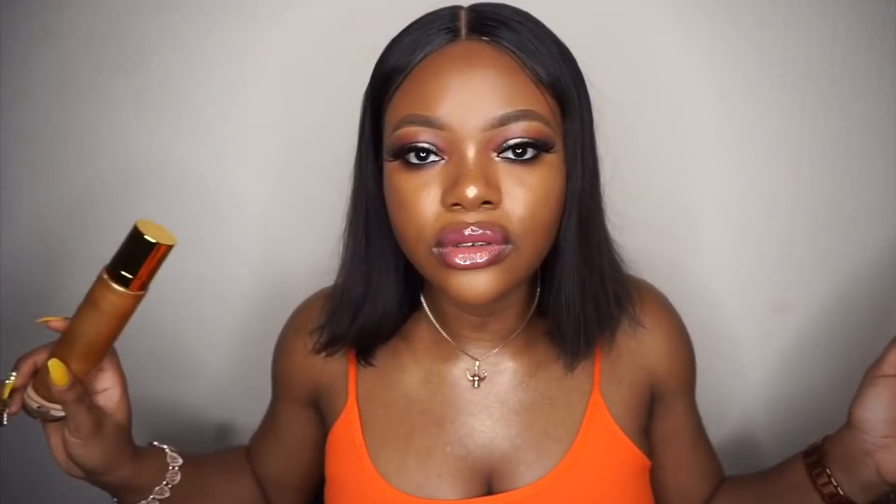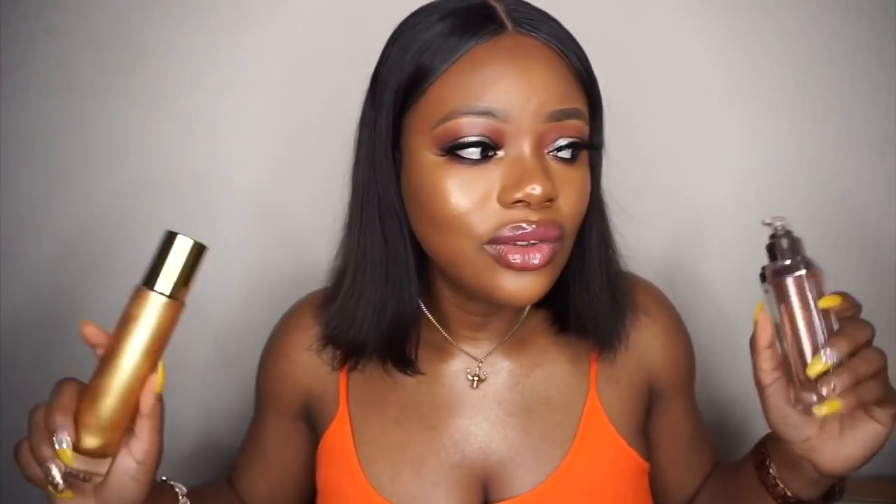You can even use a sponge to blend this on your body, so the brush doesn't really matter. The brushes are sold separately from the products, so that's extra money. Overall, both products do the same thing — the coverage is just different. As for who copied whom, nobody copied each other because body glow products have been on the market for a very long time, so this isn't a new concept.